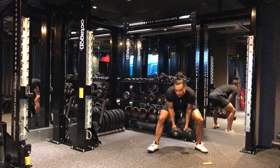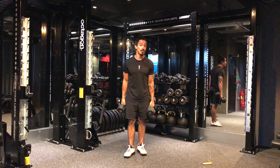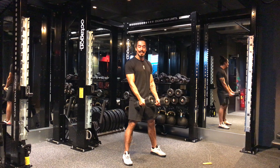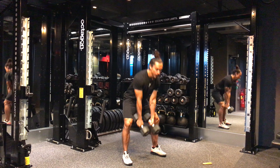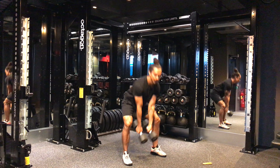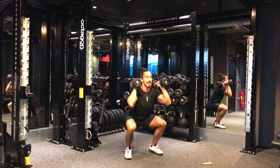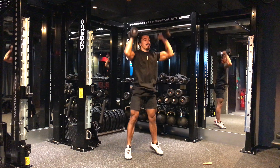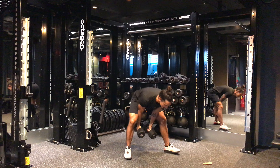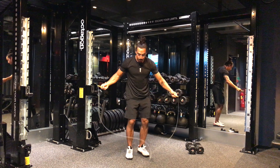The workout is three different movements. First, grab your two dumbbells — 22.5 for guys or 15 for girls. The first movement is 10 double dumbbell snatches, from the floor to overhead, 10 reps. As soon as you finish the 10th, bring them to your front rack and go for 10 thrusters — squat and press — 10 reps.